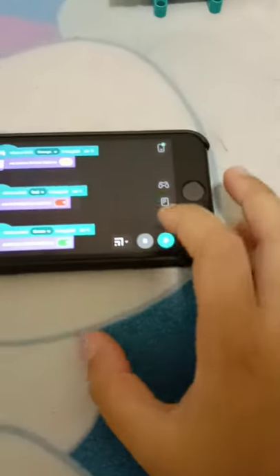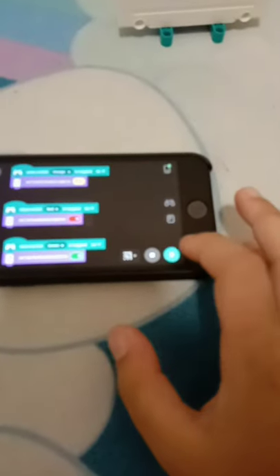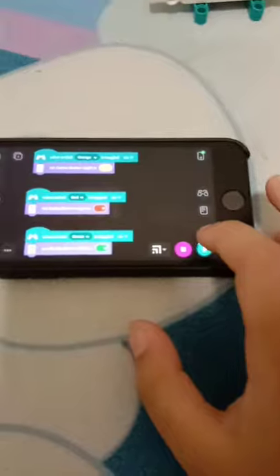Here's the code. And this is the traffic light, nothing very hard. And it should be in streaming mode. Play. Okay, nothing will happen yet.